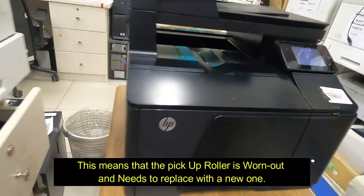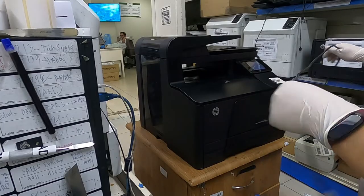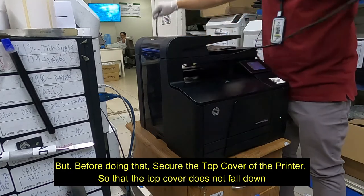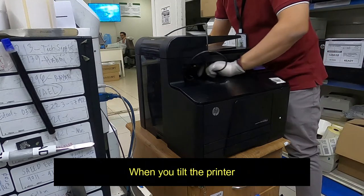This means that the pickup roller is worn out and needs to be replaced with a new one. But before doing that, secure the top cover of the printer so that it does not fall down when you tilt the printer.